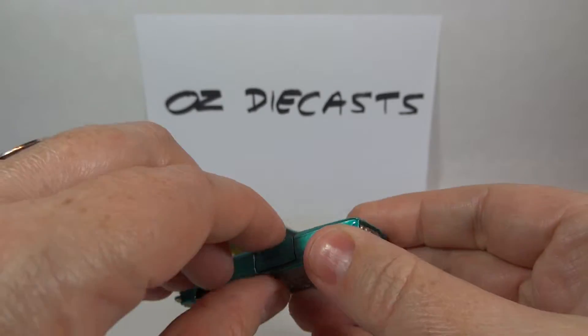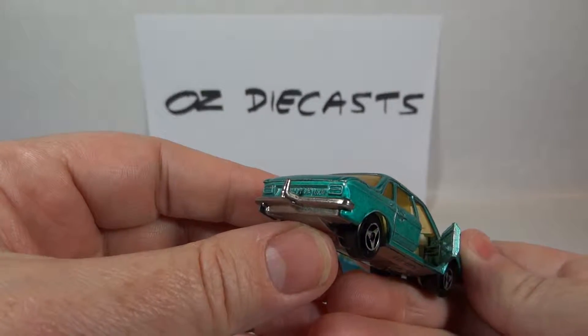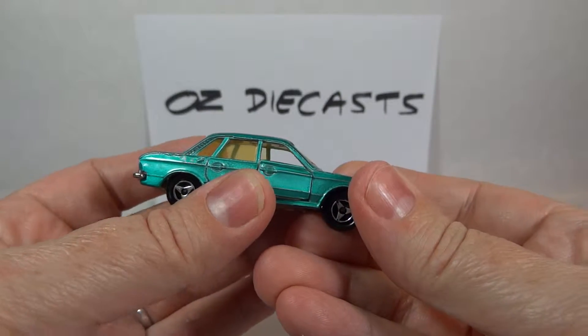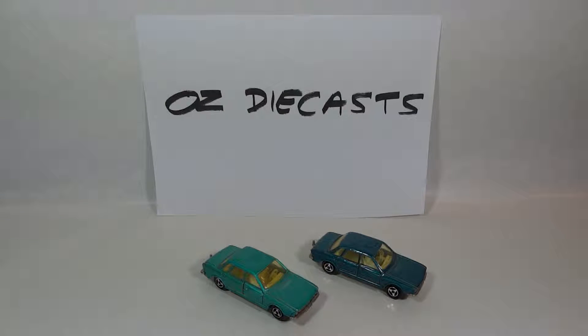It has opening doors and a tow hook. The main colours available were metallic blue and green, and the rarer colours are red, orange, yellow and pink.